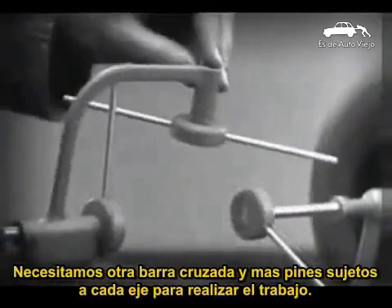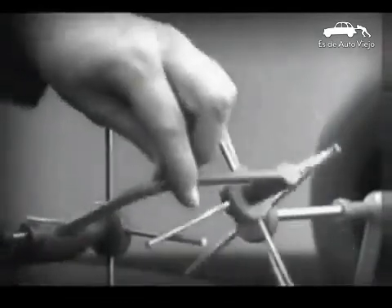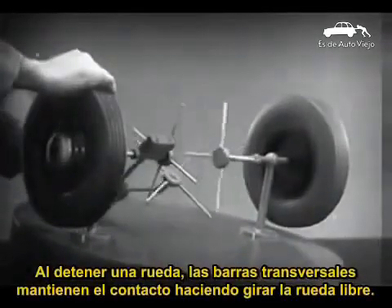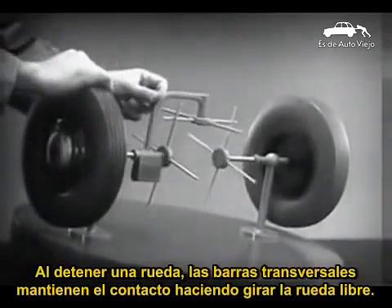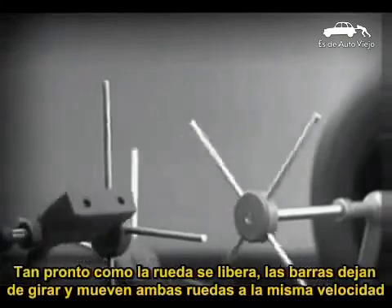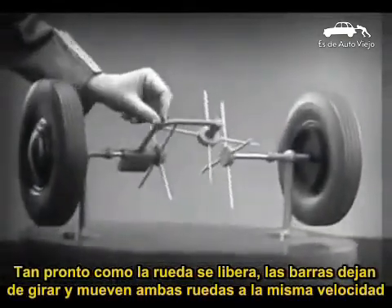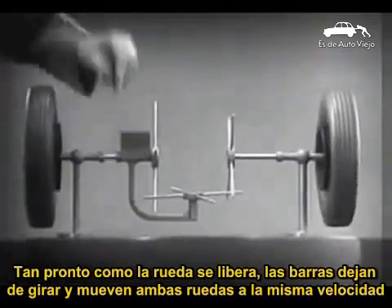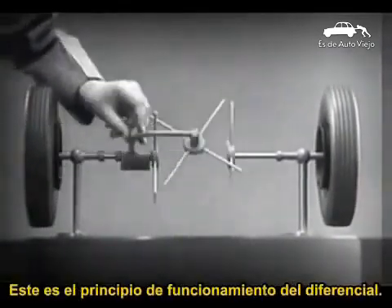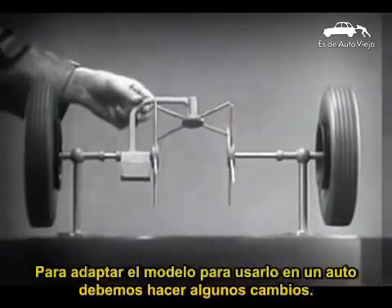We need another crossbar and more spokes to carry on the job. Now when we stop one wheel, the crossbars will continue to push the spokes of the free wheel around. As long as both wheels are free to turn, the bars do not swing on their pivot, and the wheels move at the same speed. Now we have the working principles of a differential.